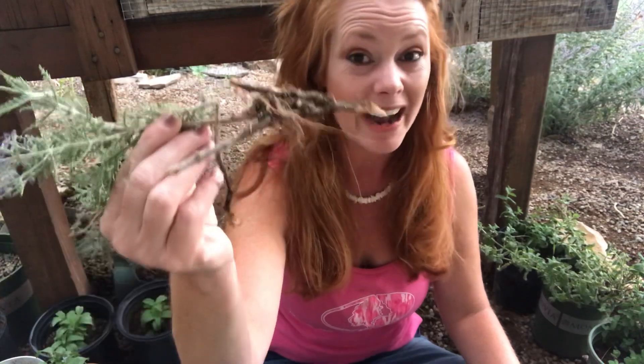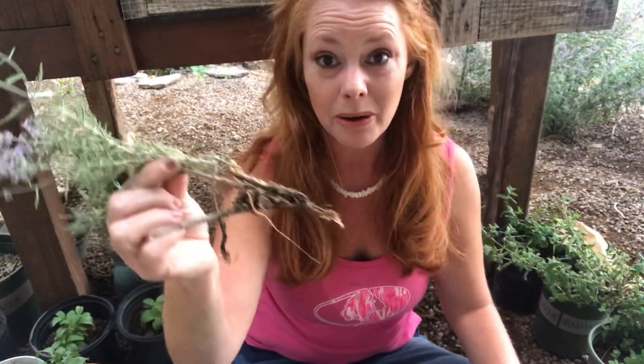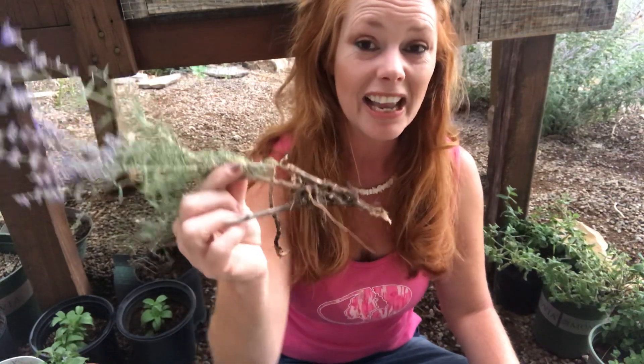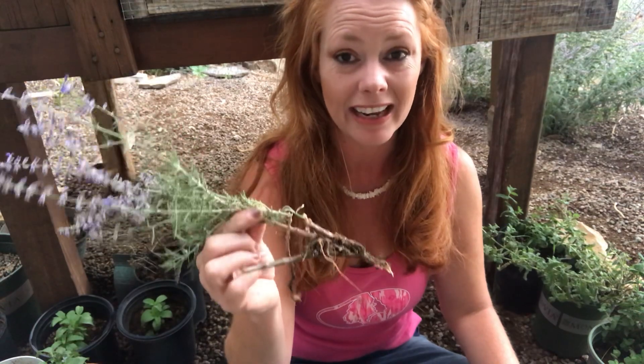On my last video, what I transplanted primarily was Russian sage, and I just got this guy out of the ground. I want to show you — I manhandle them. I am not nice to my transplants, and oftentimes they look like they die. When you transplant them, they go through transplant shock and they look like they die.